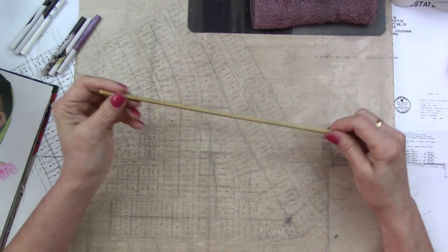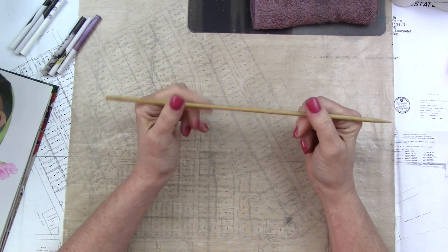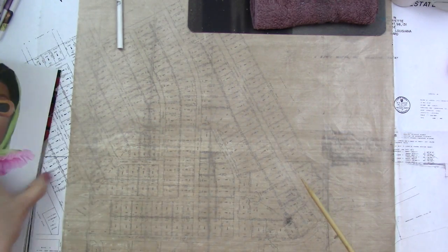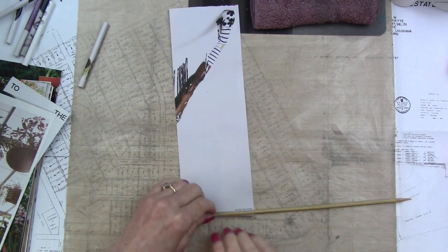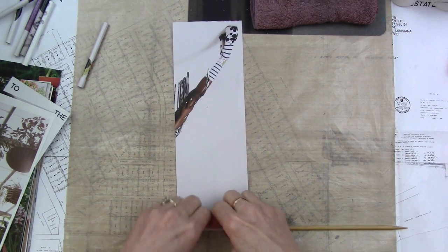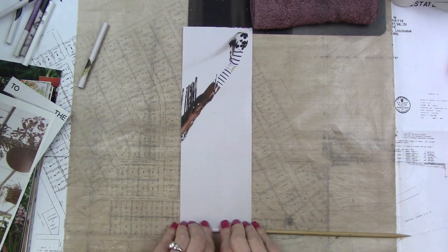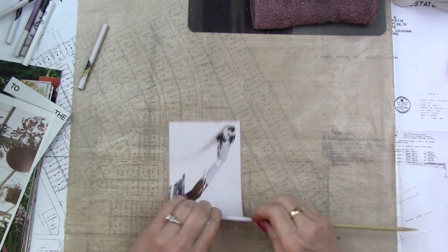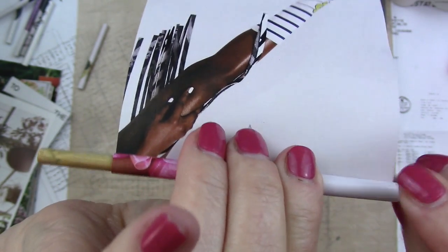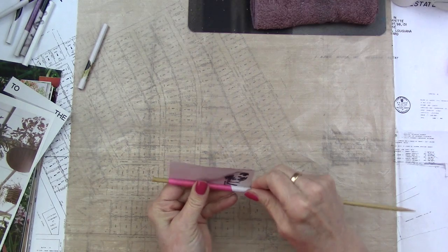You're going to need something to roll your tubes with. I tend to use either a dowel or a skewer — I've used knitting needles — you just need something shaped like this. I take my strip, put my skewer down here, and just go back and forth so that the paper knows what I want it to do, then roll it. If it's not exactly even, just straighten it and keep going — don't worry too much about that because we're going to pull this off at the end.